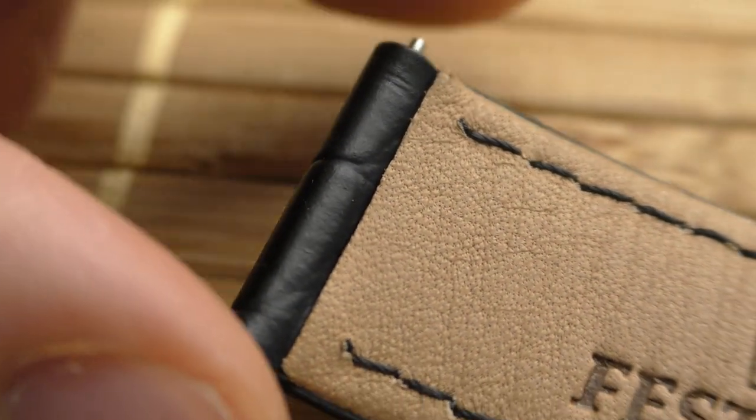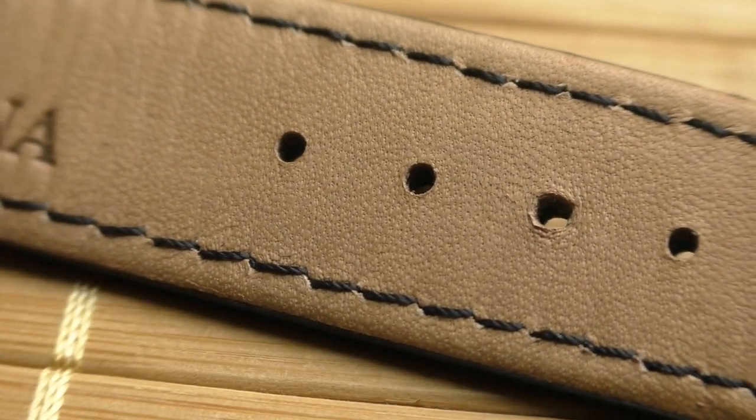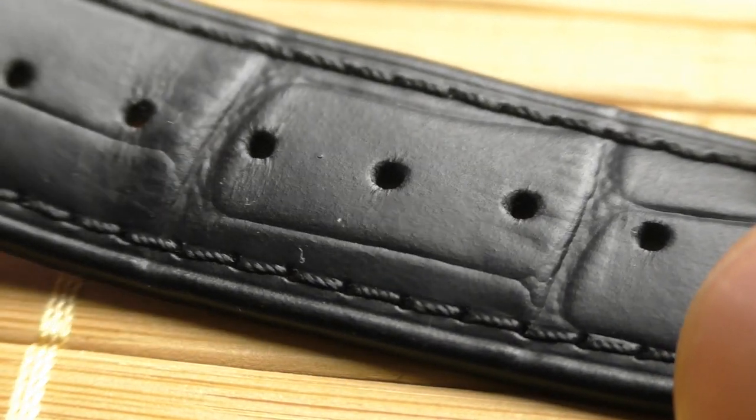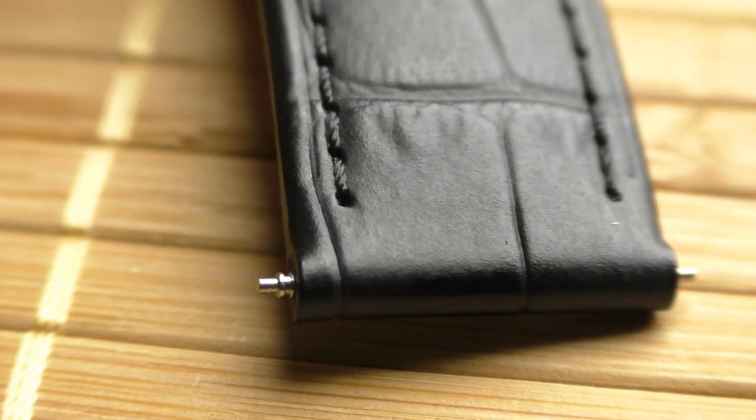So those are the positive points. But as all things, this watch also has negative points. And these negative points — I thought they weren't even worth mentioning because they are very simple. The first negative point is the lug width. The lug width is 19 millimeters, so it's an odd size and hard to find. But it's a dress watch, not a strap monster. It's not a problem because when you wear out the leather strap, you'll find another one. You aren't going to change it every day.